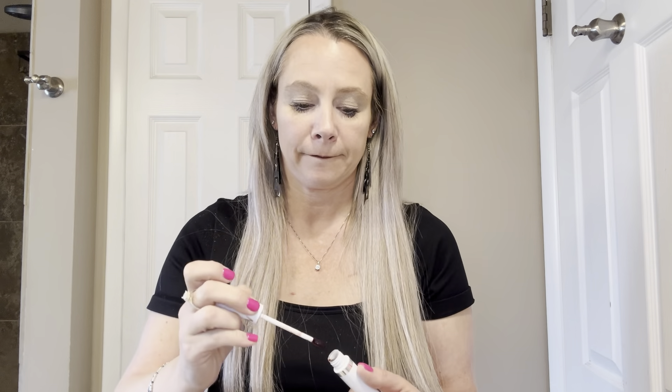You put the lip stain on and let it dry. I always like to do two coats, so I'll show you that. Now we're going to take a wet paper towel or toilet paper and wipe it off. And you can see — that is one coat of the Haley.